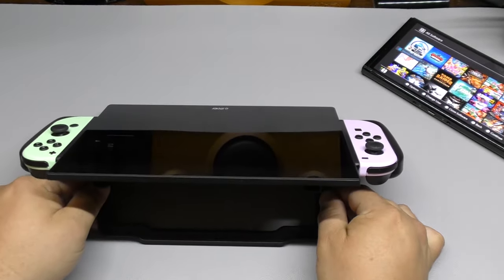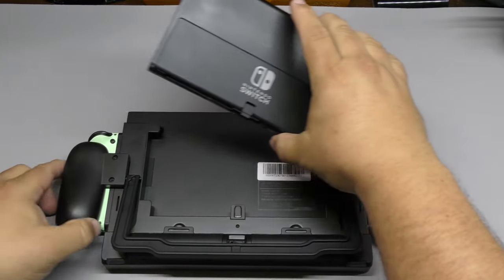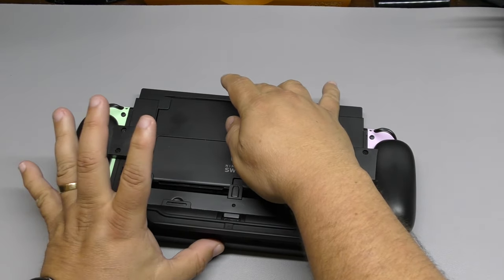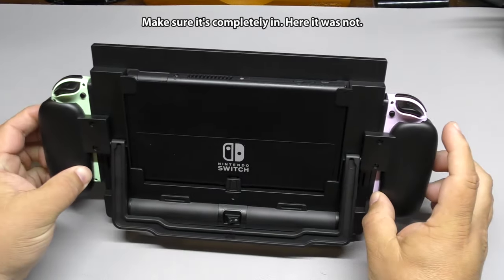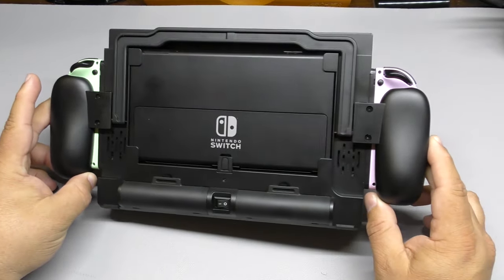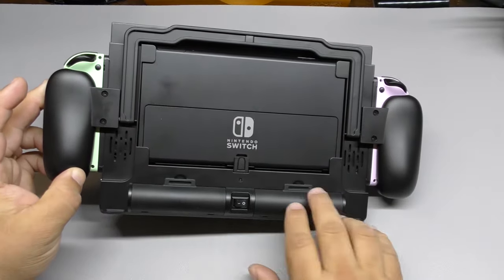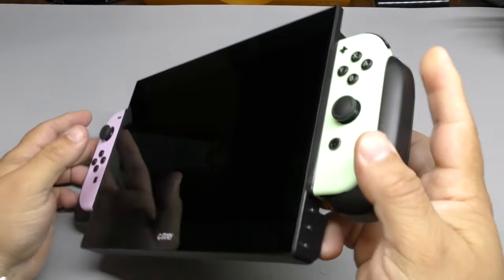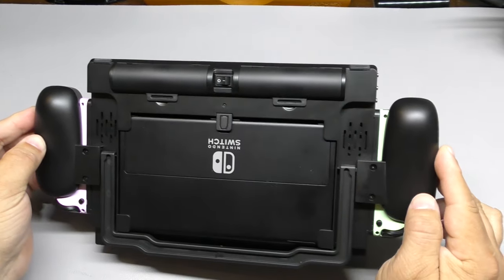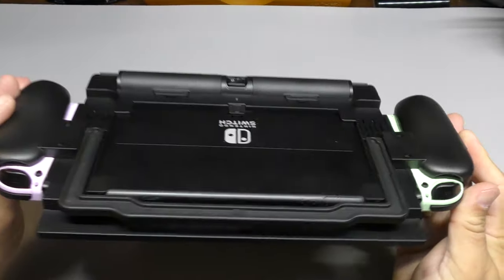It has this piece here which can work like a handle or kickstand — that's a cool feature. Now here is where you connect your Nintendo Switch, facing that way. I'm using the OLED version, but this is compatible with any Nintendo Switch version. It slides right in. You can use the kickstand or close it for a flatter look — it looks a lot cleaner. It also has the rechargeable battery option, which is really cool. And it has two speakers, one on each side, two watts each — they sound pretty good, pretty loud.